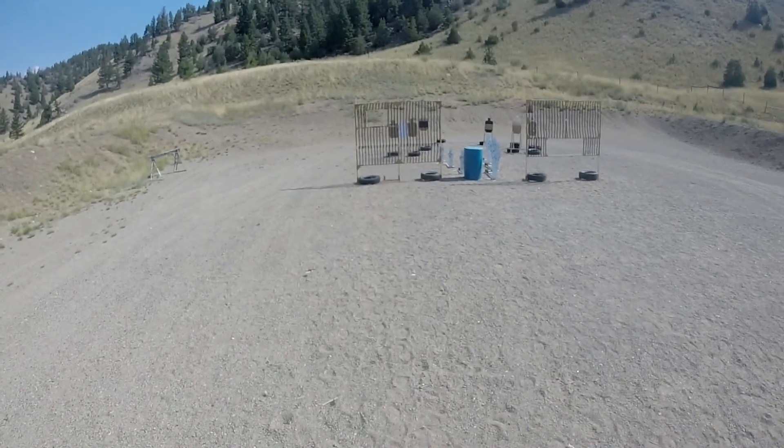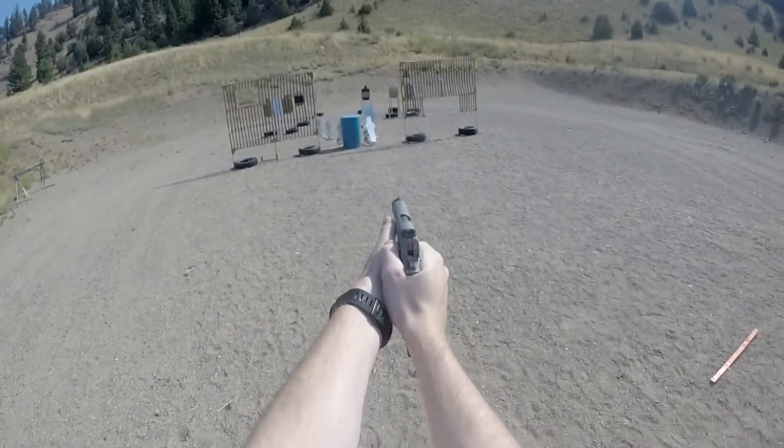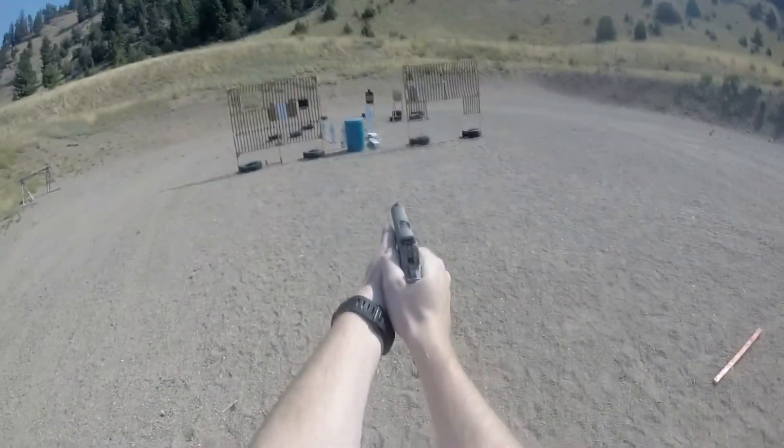Shooter ready. Yep. Stand by! Come on, come on.